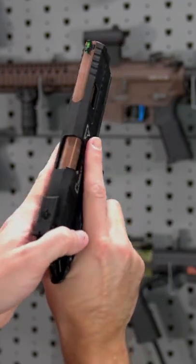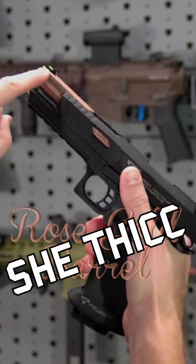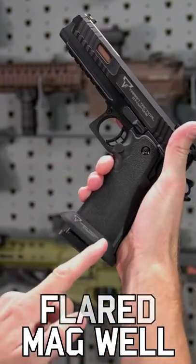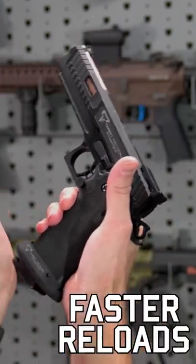Don't worry, the gorgeous rose gold barrel is still present, but the added mass from the island up top gives you more barrel stability and less perceived muzzle flip. And it's got that super sweet TTI flared magwell, helping you reload your green gas or CO2 mags faster.